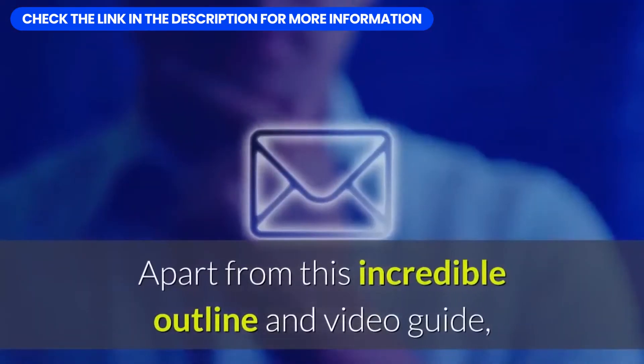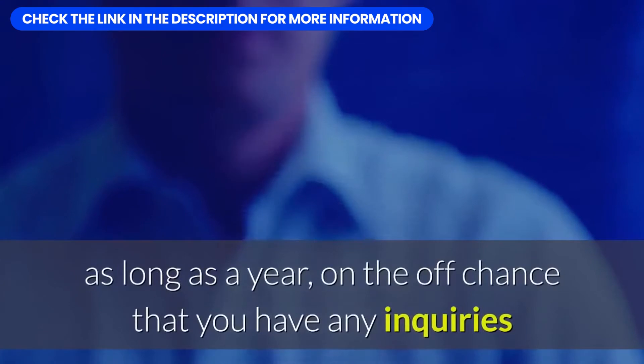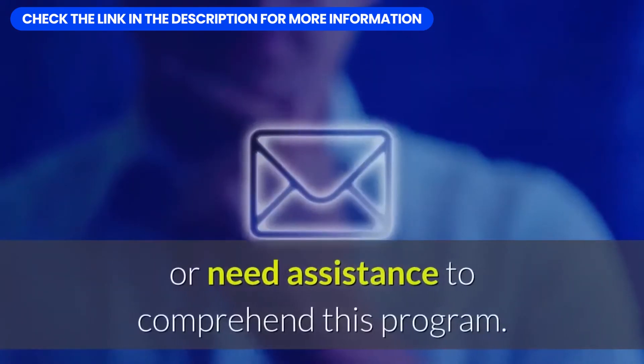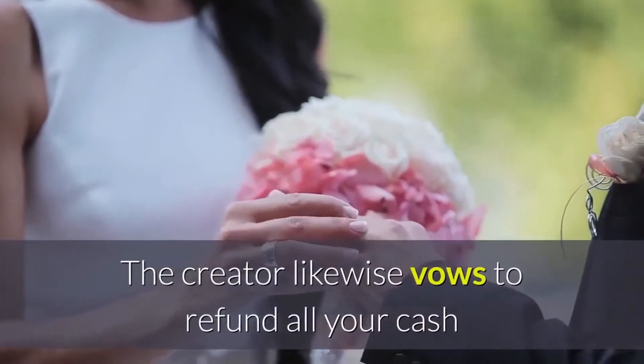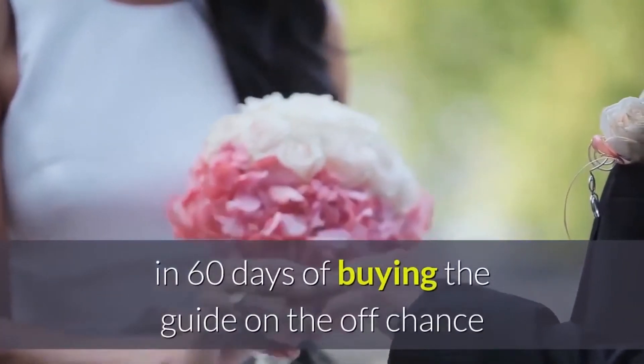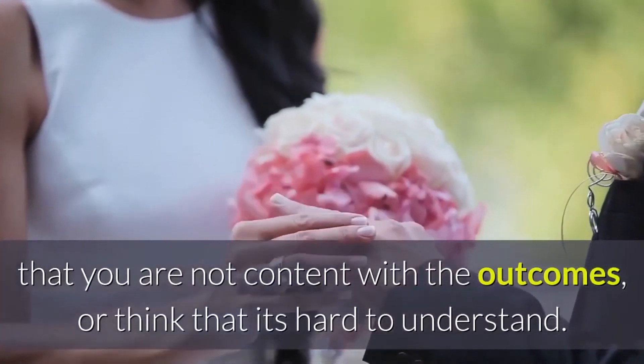Apart from this incredible guide and video, the creator also gives you free unlimited email access for up to a year, in case you have any questions or need help understanding the program. The creator also promises to refund all your money within 60 days of buying the guide if you are not content with the results or find it hard to understand.